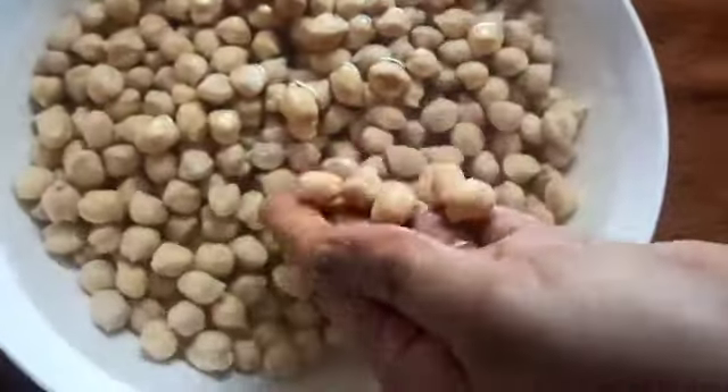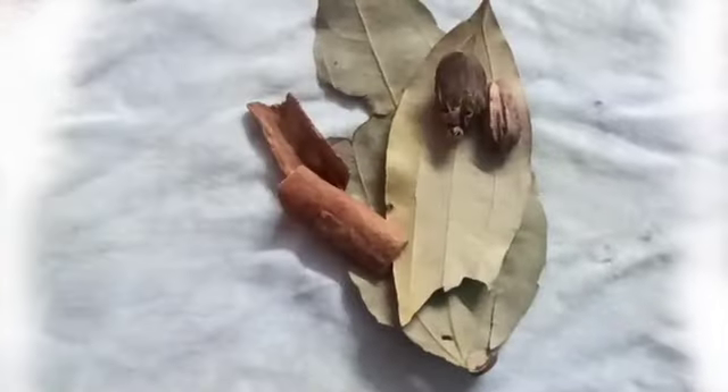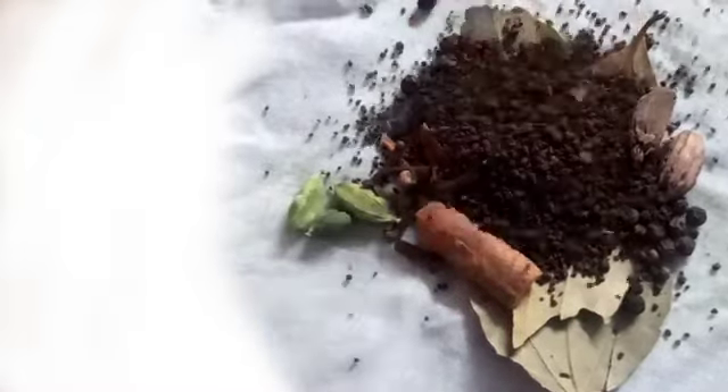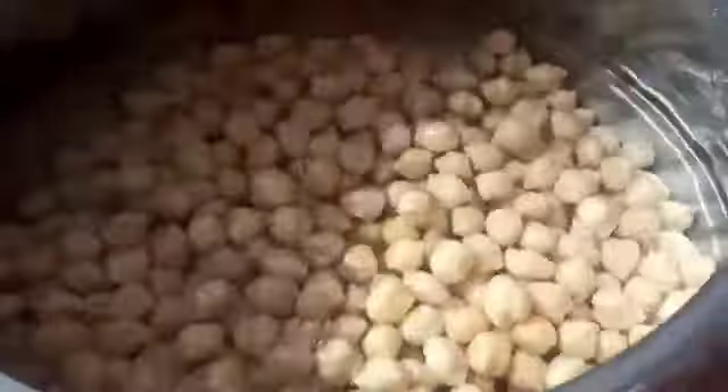We will soak the chili for 8-10 hours in water. Now we will prepare with 1 cup of milk and add baking soda.